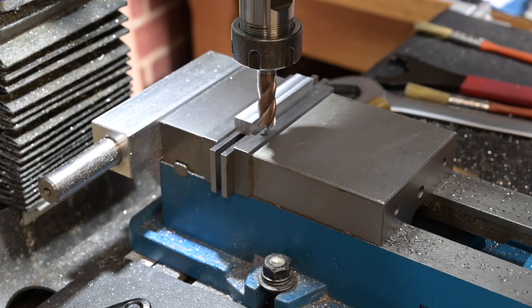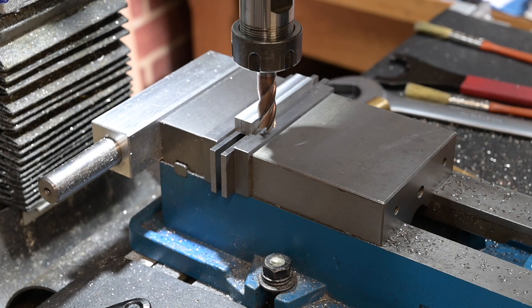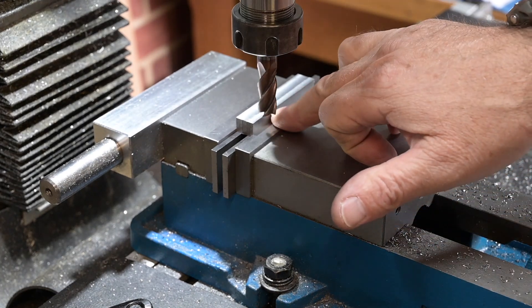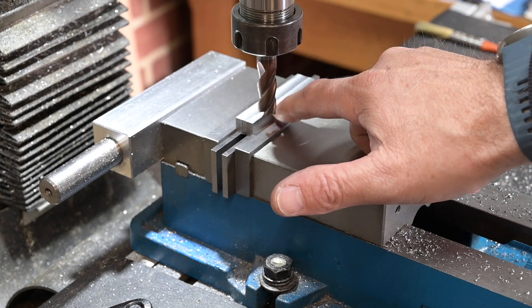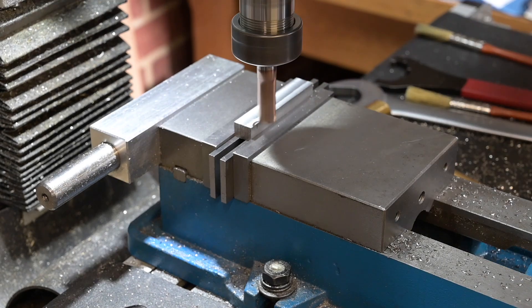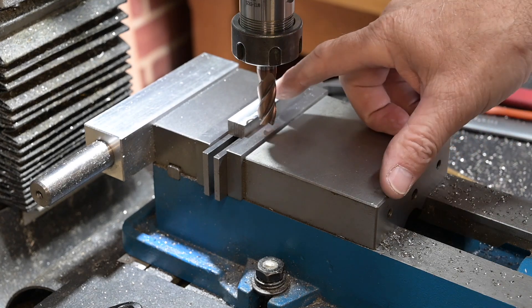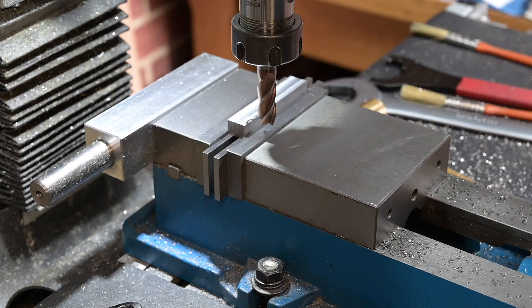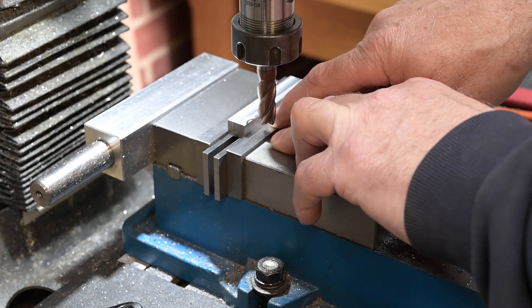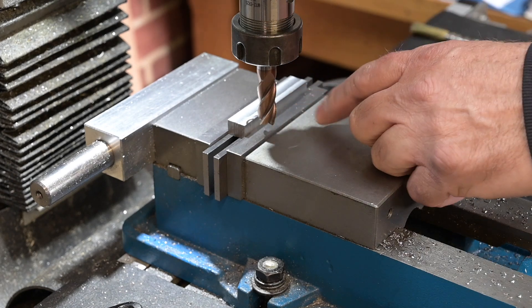First I'm going to touch off on the edge, and then touch off on the height, so I've got my coordinates for this side. That's my Y-axis now set, because I've just touched off on the edge with the cutter. I now want to set the depth, so I'm just going to touch off on the top. I've now got my Z-axis zeroed and my Y-axis zeroed, so I can now come down the 6mm I need on this side. I'll just test to make sure I've got enough room without hitting the jaw before I start.